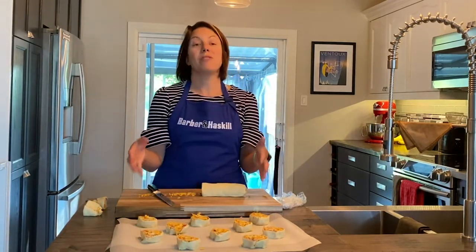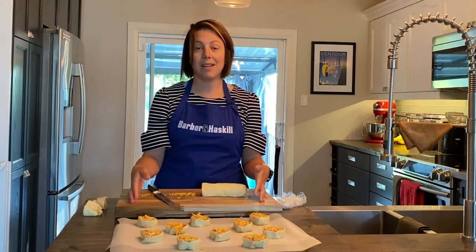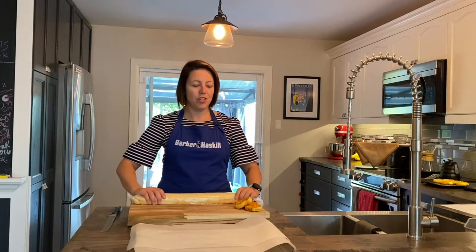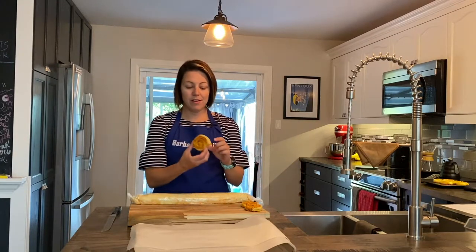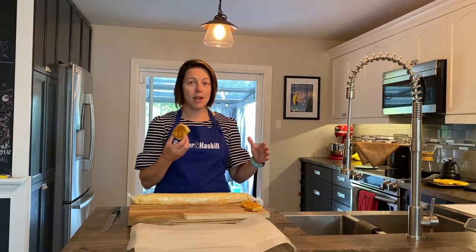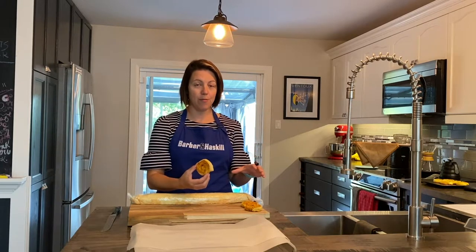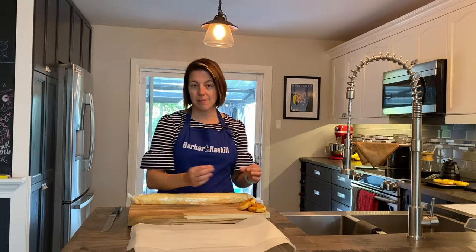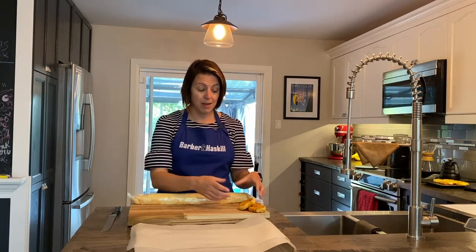I'm going to put these in the oven for 18 minutes and show you what they look like when they come out. The ham and cheese ones just came out of the oven — they look fantastic. My husband and I both taste tested them for quality control purposes and they were fantastic. Highly recommend — I would definitely eat these in my lunch.